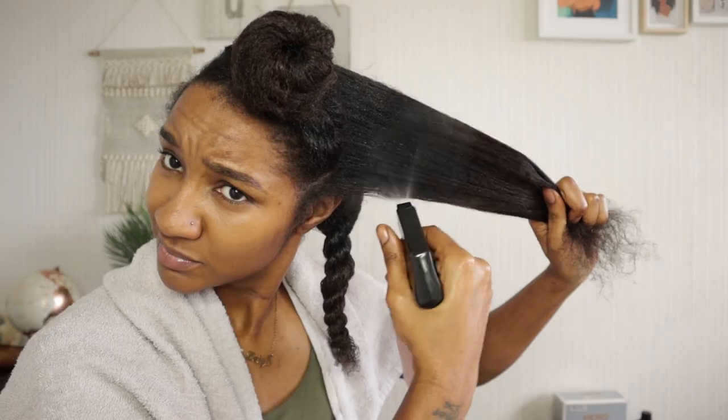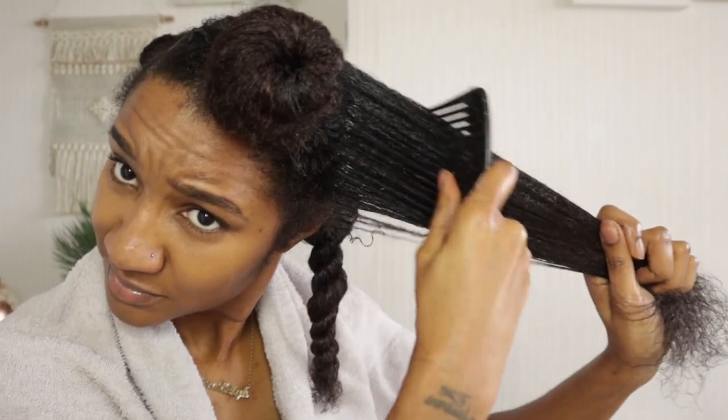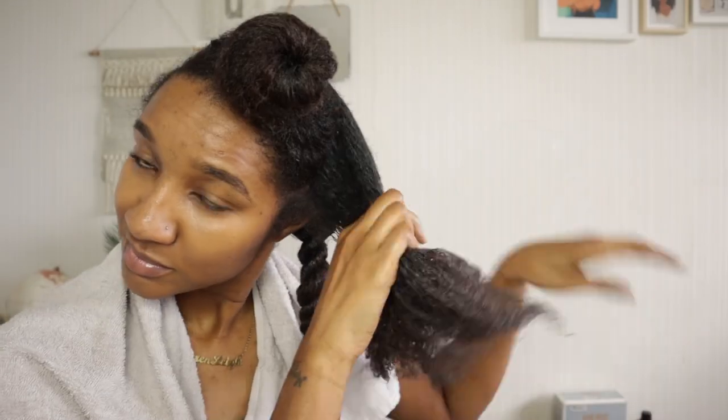As you can see, I'm just twisting away the section that I've done. I'm doing this so my hair doesn't retangle back on itself, and I'm just going to repeat this step throughout my whole entire head so my hair is prepared, fully saturated, and ready for the protective style.